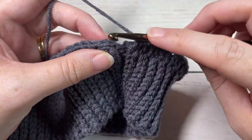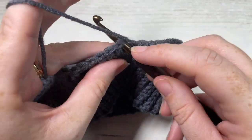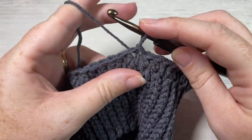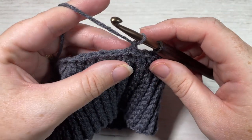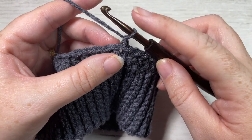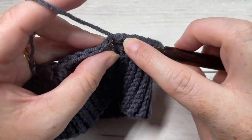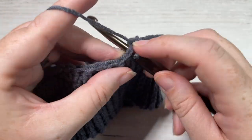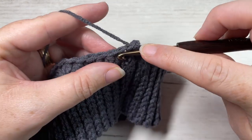At the end of round one, you're going to join with a slip stitch into the top of your first stitch. Chain one. Do not turn your work. We're going to continue working with color A, and for round two you're going to single crochet into the first stitch and then single crochet into each stitch all the way around.